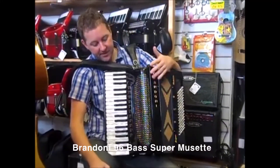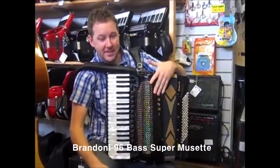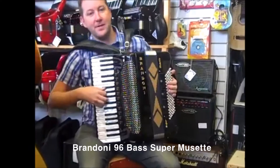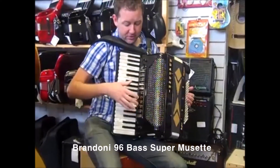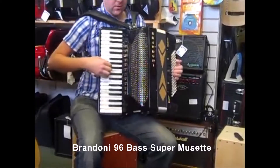This is a Brandoni Super Musette 96 bass accordion. It's got full MIDI — Music Tech MIDI — and stereo mics. It comes with a GM expander as well. It's a four voice treble, a little professional accordion.